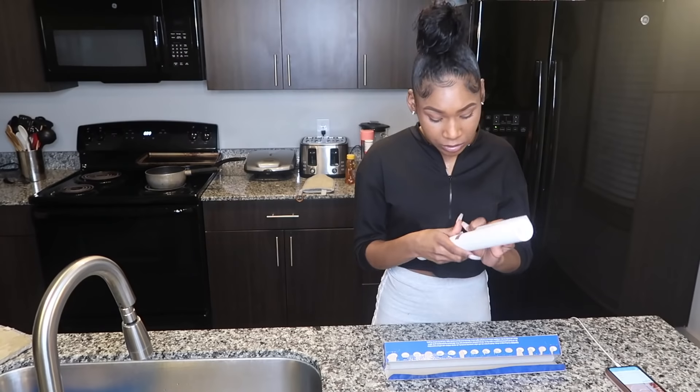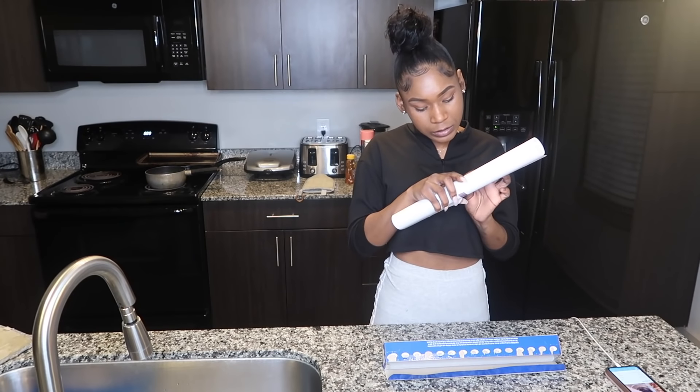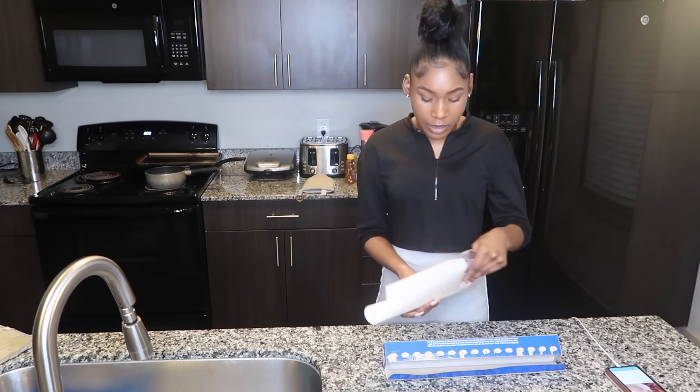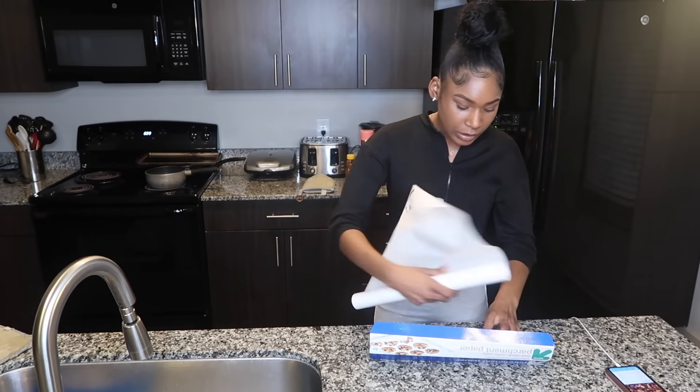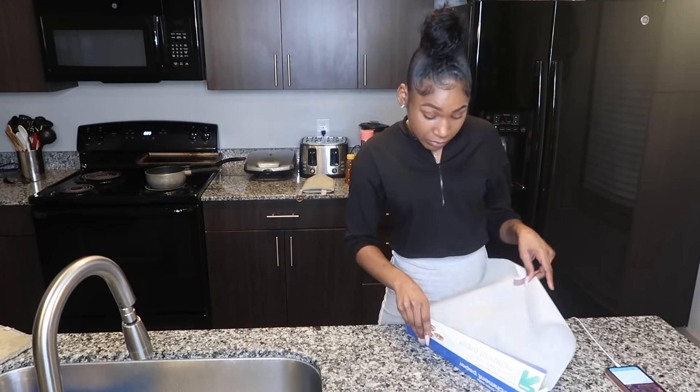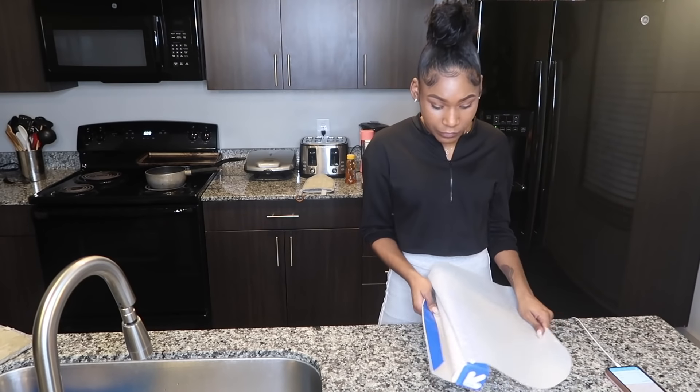Today we're gonna be using the air fryer. Let me show y'all which kind of air fryer I have — it's not a little little one, but it's a decent size for me.